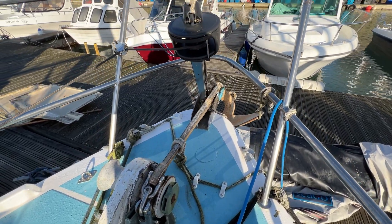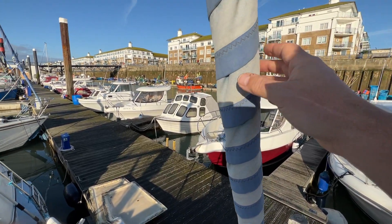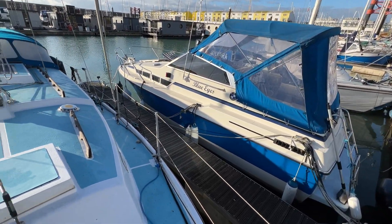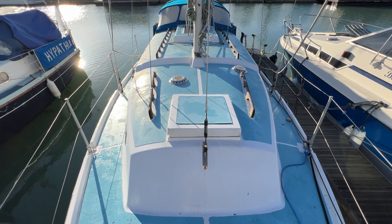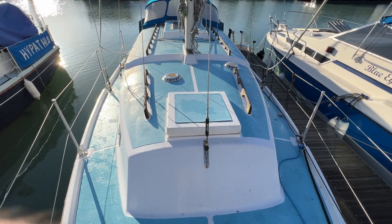Looking up, we've got roller furling — no problem at all. The UV strip looks quite old but in reasonable fettle. Turning around to look along the length of the boat — she is a Westerly, she's of an age, but she's here, she's feeling tough and strong, and she feels like she could be good in a blow.